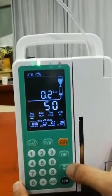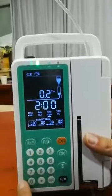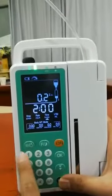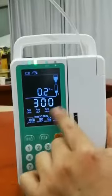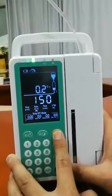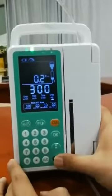And we want the infusion to run for two hours, so just change it to two hours. Then all the parameters automatically change. You can see the VTBI is now 300, automatically calculated. When you finish the setting, just start — it's working.